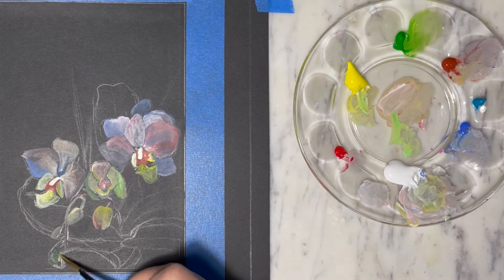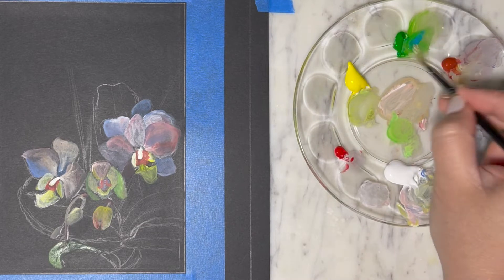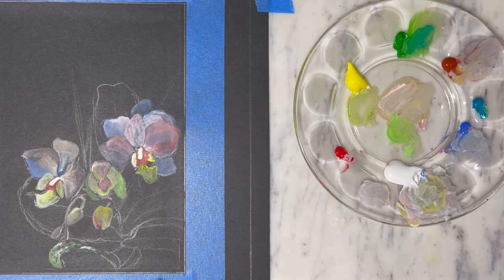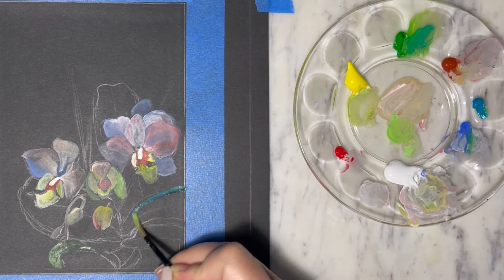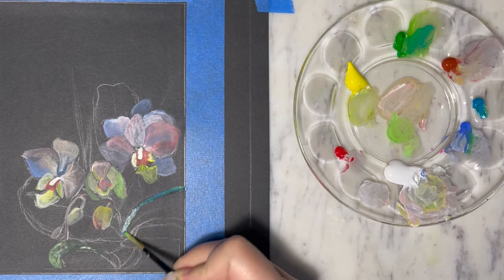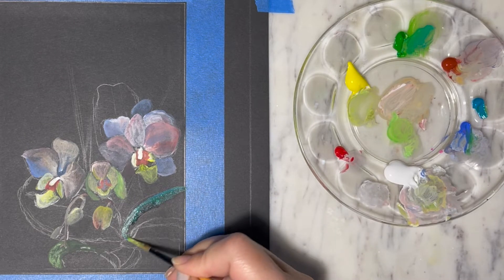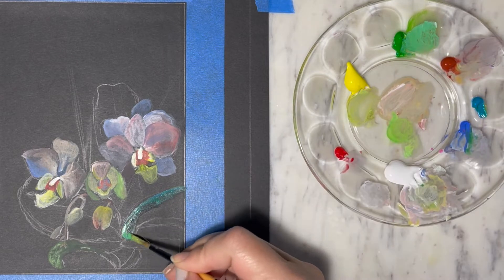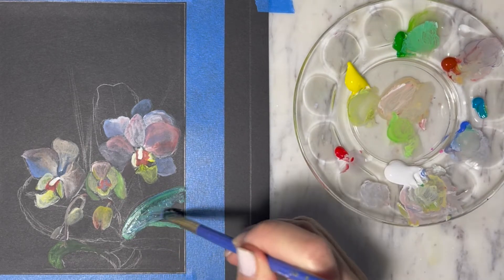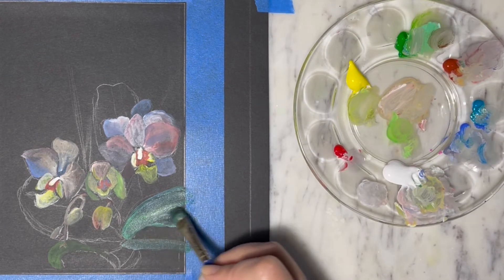Moving on to the leaves, I'm not going to give too much attention and detail to the leaves since they are not the focal point of this painting. With the leaves it's going to be a combination of kelly green, white, yellow, blue, and dark teal. For the shadow value of the leaves I'm gonna mix in more of the teal and the blue, and for the lighter part of the leaves where the light shines on it, it's gonna be a combination of yellow, white, and green.